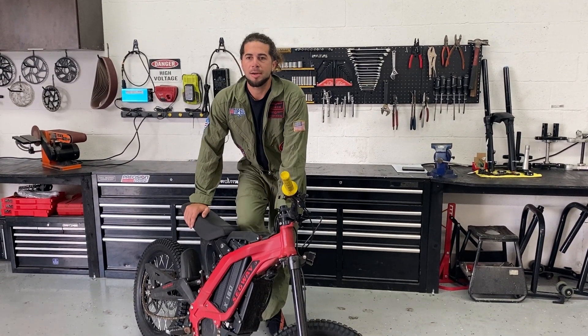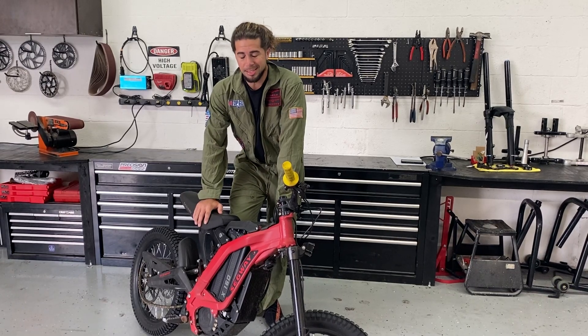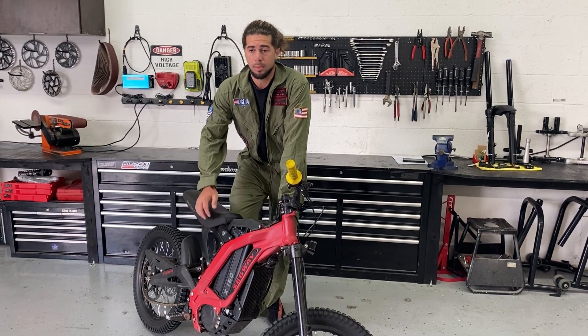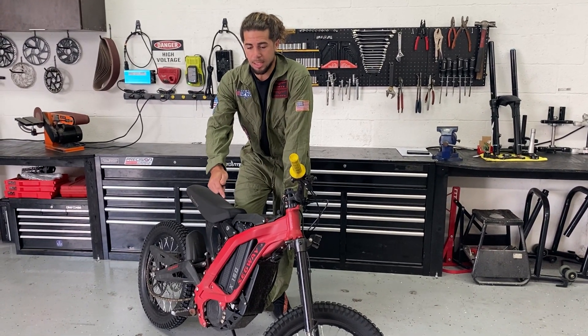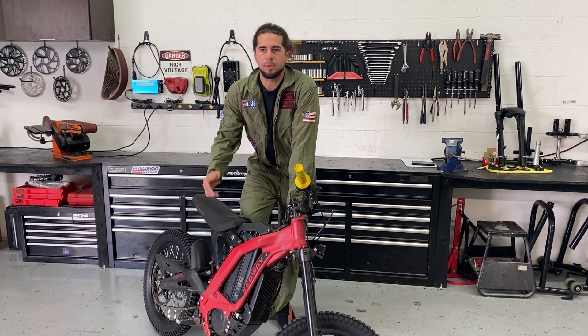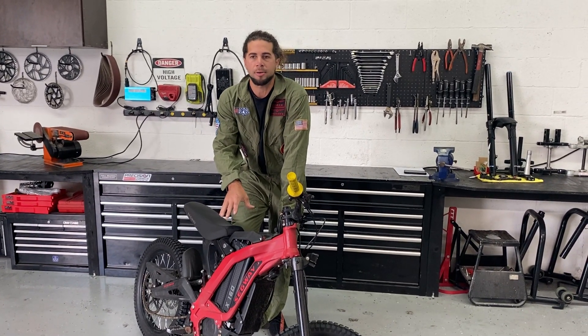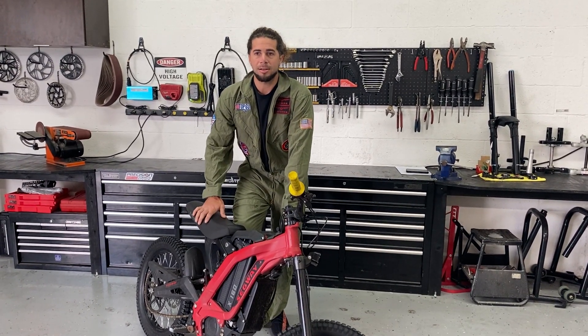Hey, what's up guys, my name is Josh, aka Red Rocket. I'm here at Gridshift HQ. We have our X160. I've seen a lot of people do 60-volt conversions with the Saron controller, and we're curious what would happen if we leave the stock X160 controller and we just put in a 60-volt battery. So we're gonna test that out here today.